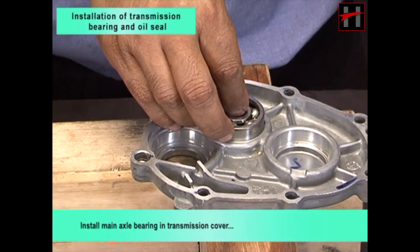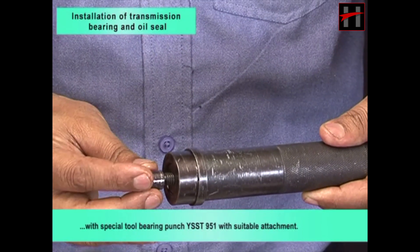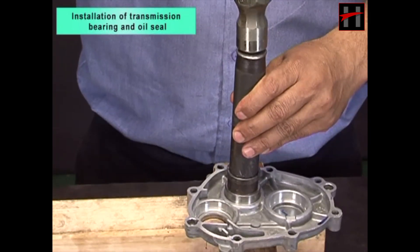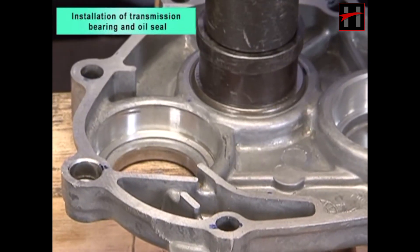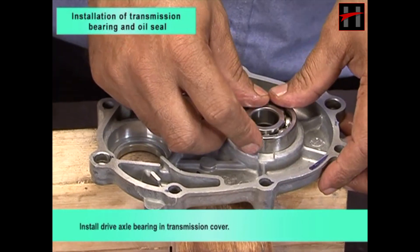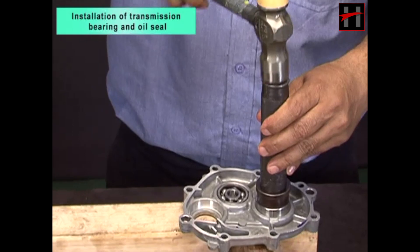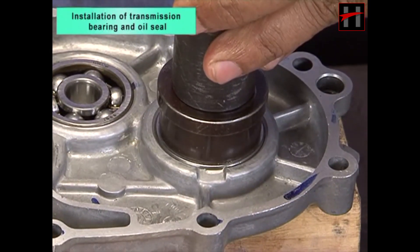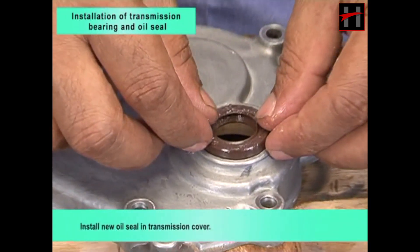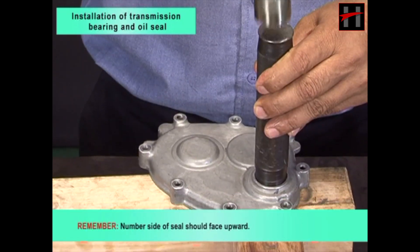Install main axle bearing in transmission cover with special tool bearing punch YSST951 with suitable attachment. Install drive axle bearing in transmission cover. Install new oil seal in transmission cover. Remember, number side of seal should face upward.